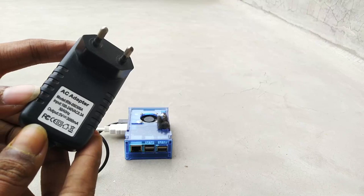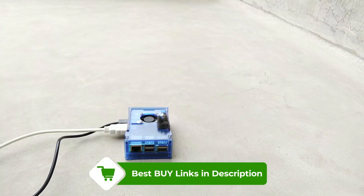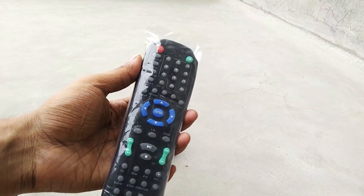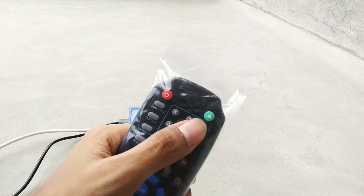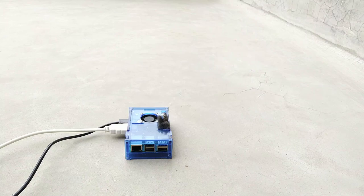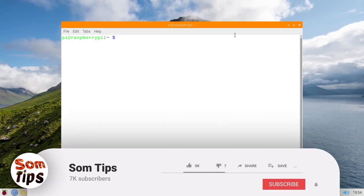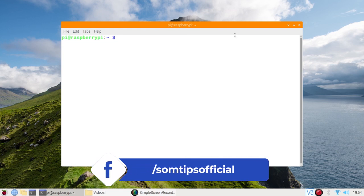To do this you need any Raspberry Pi, a power adapter, any HDMI cable, and also one remote — this could be a set-top box, old TV, or old DVD remote. In this tutorial I am going to use my old DVD player remote. You also need to connect an IR receiver VS1838B, which has three pins: VCC, ground, and data pin on GPIO pin number 17 on the Raspberry Pi.